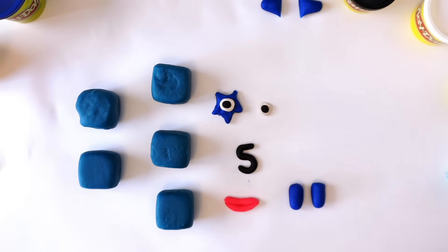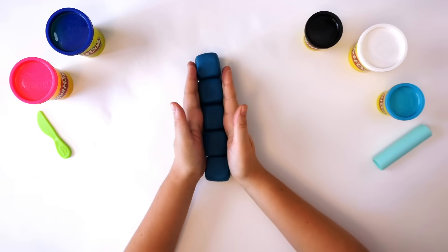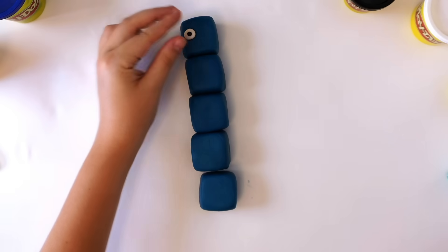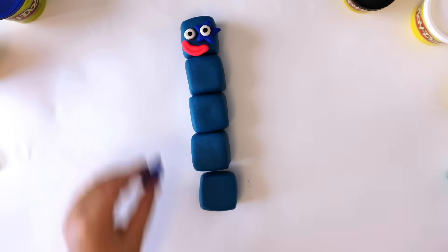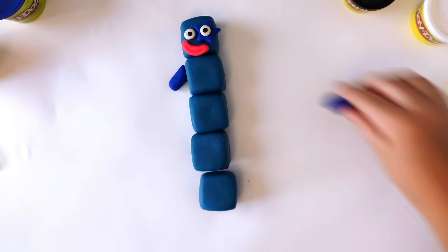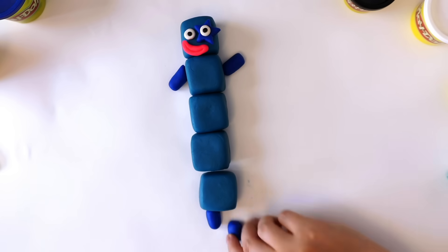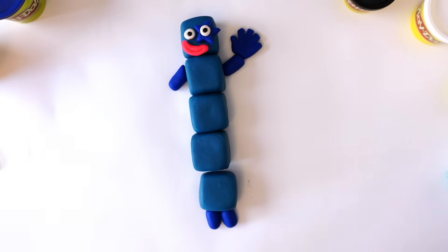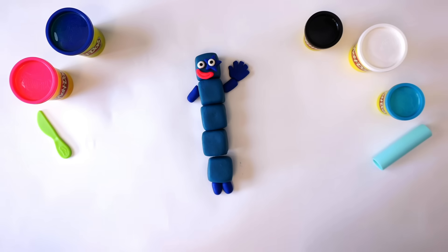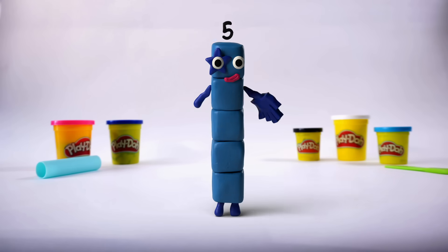Fix them together. Stack your blocks. Put the round eye on the right and the star eye on the left, like this. We put the mouth just under the eyes. Fix the arms to the left side and the right side, then fix the legs on underneath. Put the high-five glove on the end of one of the arms, like this. What are we missing? The numberling — oh yes, of course. Here she comes now. There we have it: Number Five! Five. Yes, five.